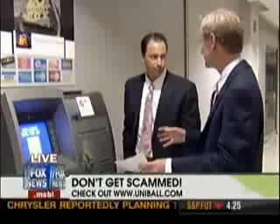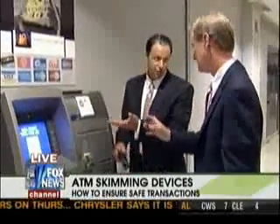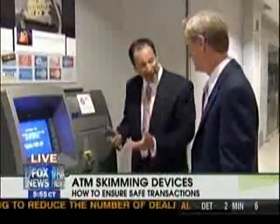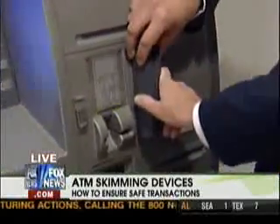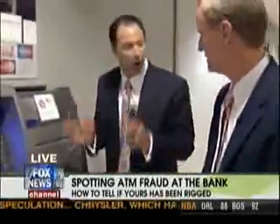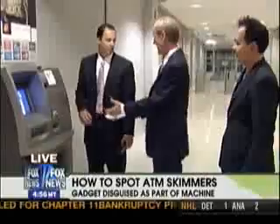Ever since these stories started coming out I stopped using the little ATMs in grocery stores and only used the ones at banks. But in Sean's situation it was actually at a bank branch and they didn't know what was going on. So whether you're at the bank, a convenience store, or a gas station, you have to pay close attention and look for red flags — look for two-sided tape, something that might wiggle that you can pull right off. It's okay to shake it; you'll still get your money out if it's real. If something doesn't look right, just walk away. Did they ever catch the guys? They never told me.